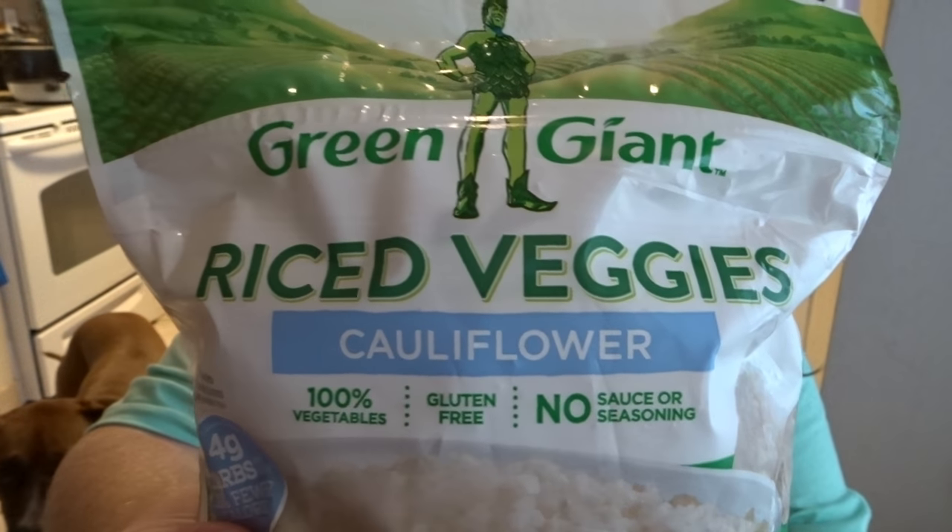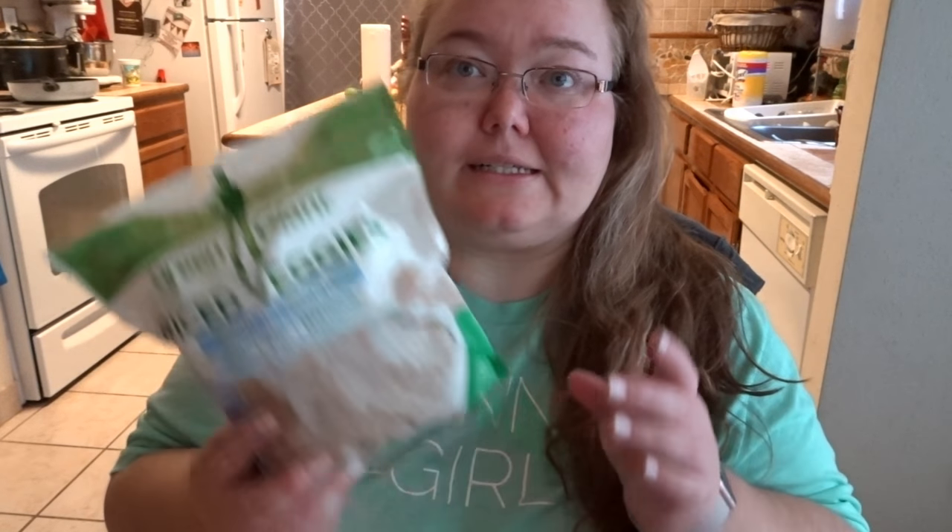Since we don't eat rice and this is a low-carb slash keto meal, you want to have whatever you're going to serve it over. I have this bag of Green Giant riced veggies cauliflower. I haven't tried the riced cauliflower yet, but I had their veggie tots earlier this week and it was really good. This has four carbs per cup — four servings in this bag and two net carbs per serving. Then you want whatever else you're going to use to top your enchilada bowl: tomatoes, avocado, cheese, jalapeños, whatever that may be.